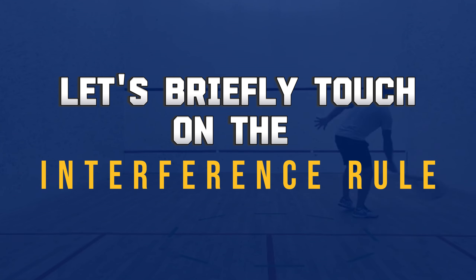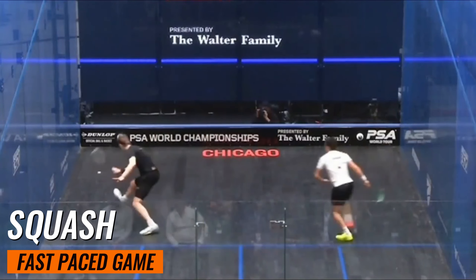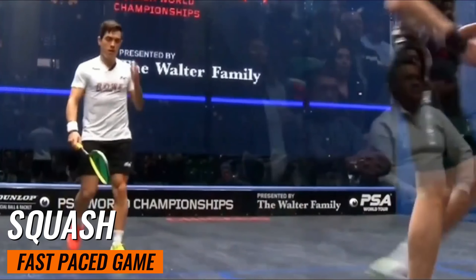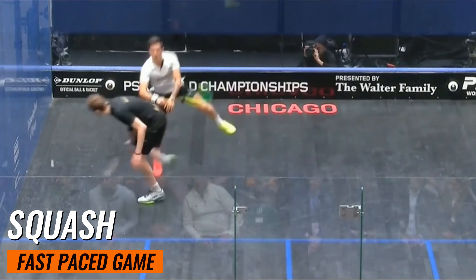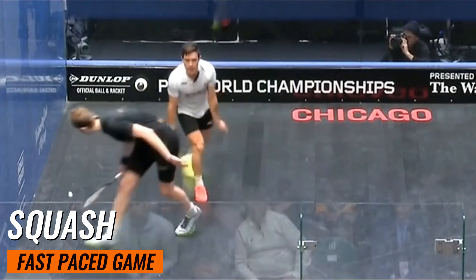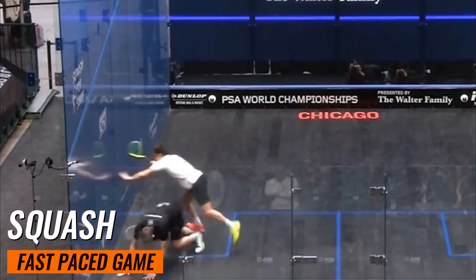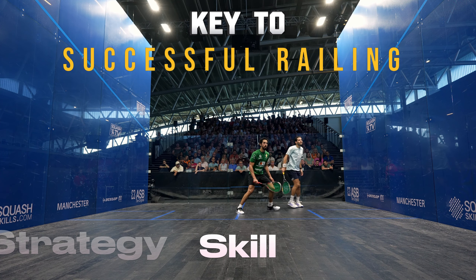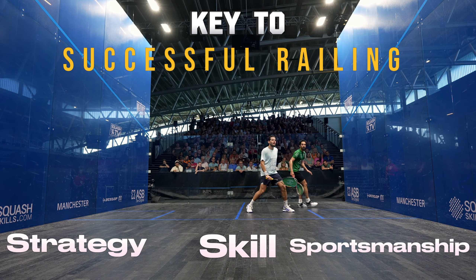Let's briefly touch on the interference rule. Squash is a fast-paced game played in a confined space, so there will be times when you and your opponent get in each other's way. If you obstruct your opponent's access to the ball or their swing, a let may be called and the point is replayed. In more serious cases of interference, a stroke might be awarded, giving the point to the obstructed player. The key to successful rallying is a combination of skill, strategy, and sportsmanship.